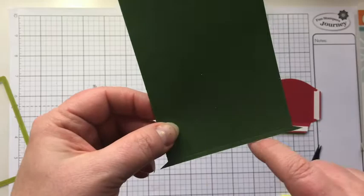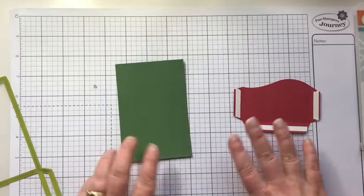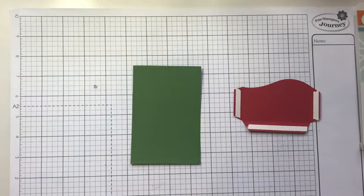This is where the edge of the die was, so this is our perfect base. We just don't need these little tiny pieces that came out with it, so we'll snip those off. Now we have our two pieces ready to be assembled, but in order to make it fold we're going to go ahead and score it.